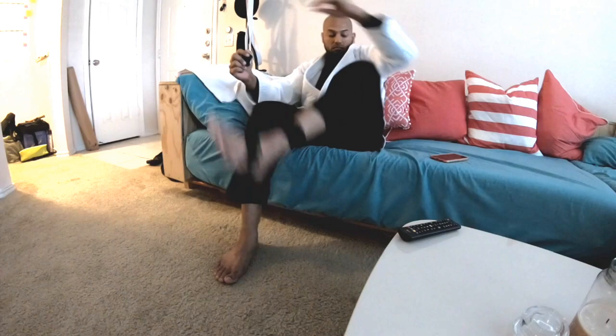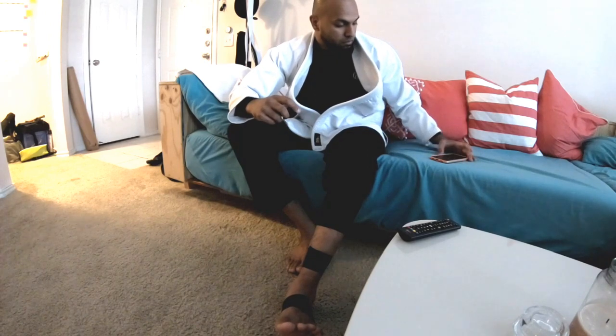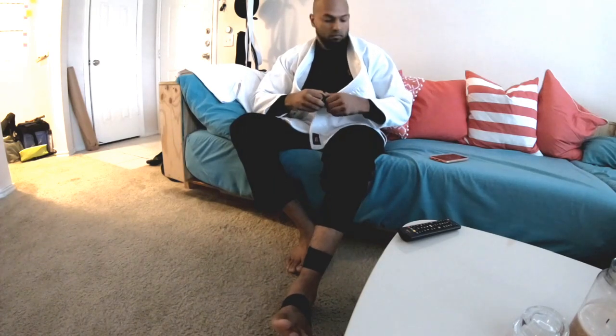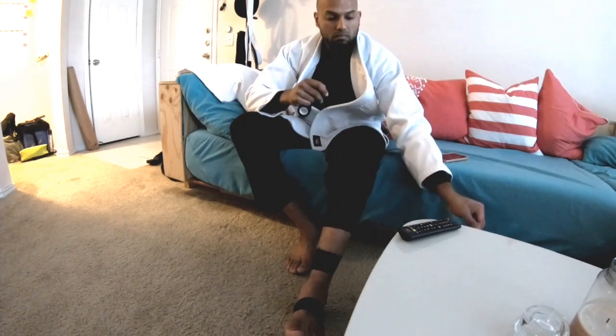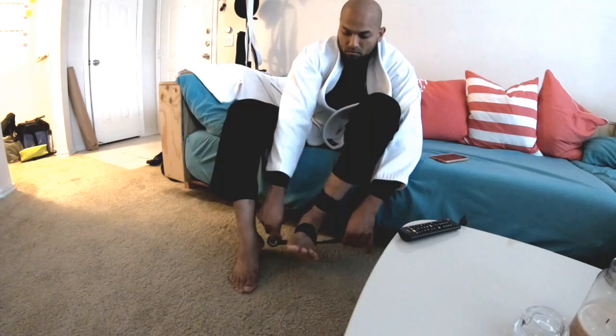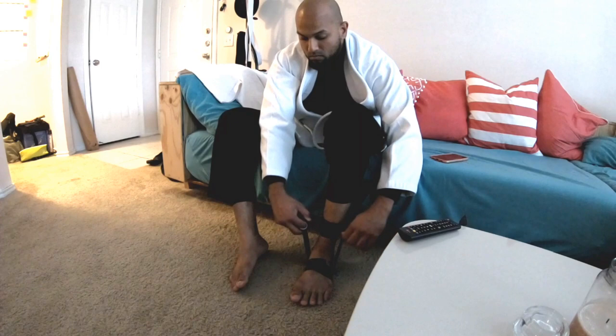I was able to successfully do that a couple of times, until a gentleman on the bottom — at no fault of his own — managed to sweep me too. In my struggle to maintain the mount position, I rolled over my ankle and heard a sound. We both stopped, like, okay — did I break something, pop something, sprain something? In the moment it didn't hurt; I just felt an electric shock go from the base of my left ankle all the way up the left side of my Achilles up to my calf.